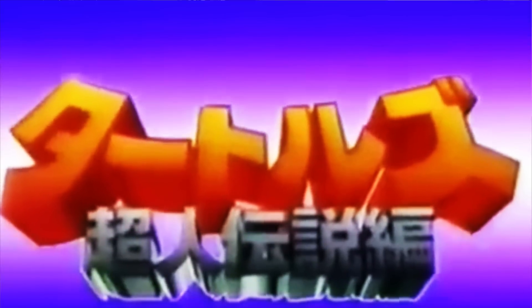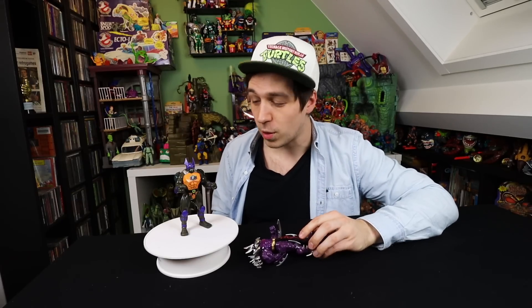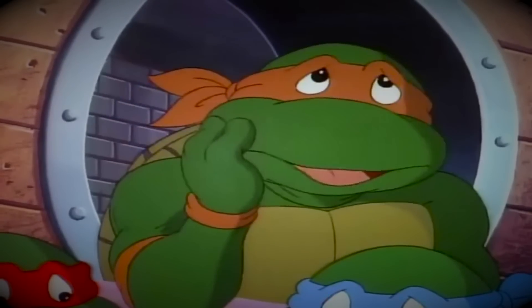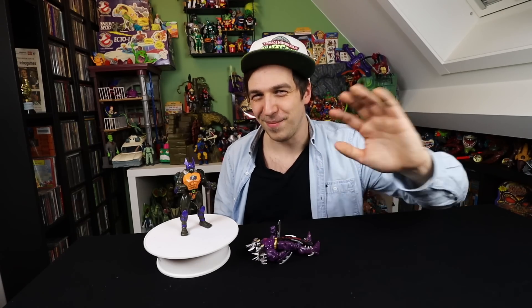So yeah, that's pretty much it for my Top 5 Worst TMNT figures. I'm so glad I didn't have to include any of the Next Mutations or other ones, because then this list would have been really long. I want to thank you guys so much for watching — be sure to leave down in the comments below if there are any other Top 10s you'd like me to do, and I will see you in the next video. See you later, bye!